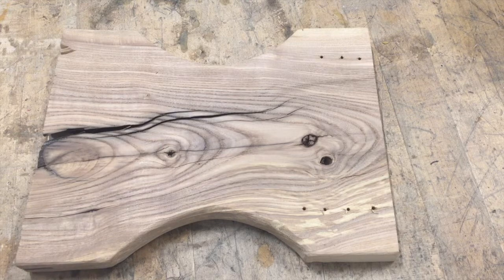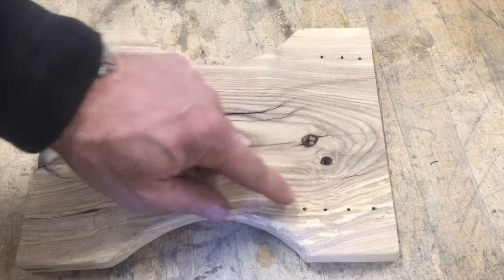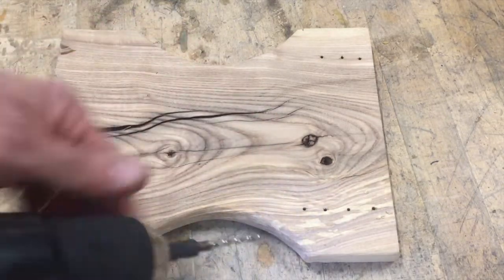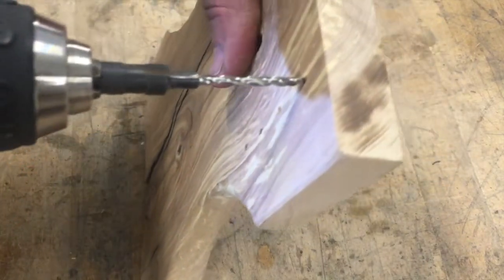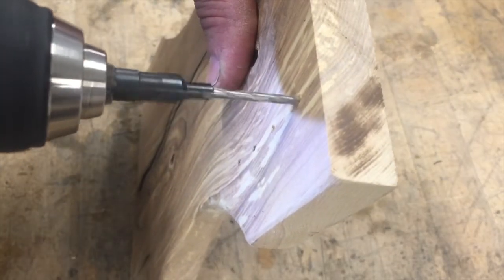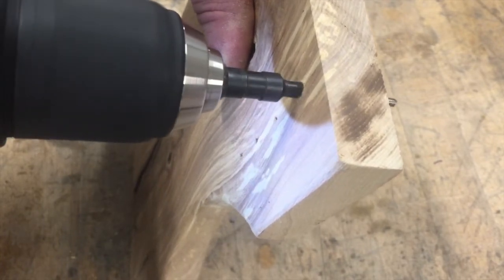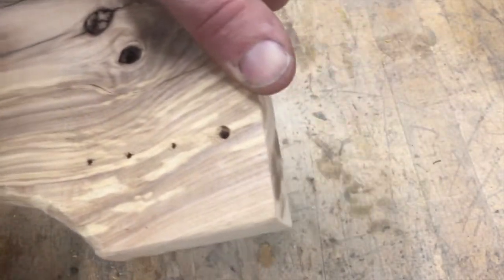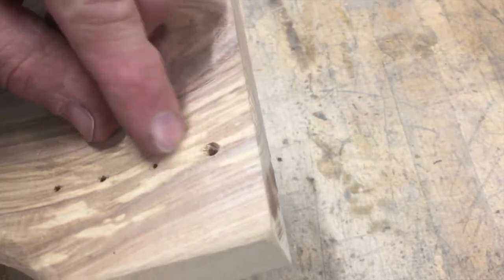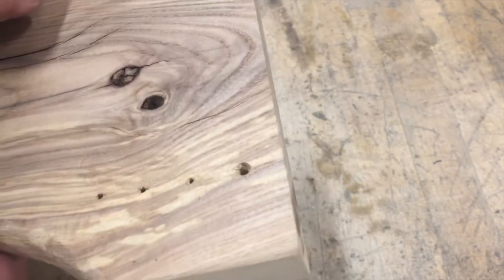So here we have a stool that we are going to screw together, and I want these screws that we put in there to be flush. So we are going to use this countersink. And you can see it provides a taper for that screw head to fit in flush.